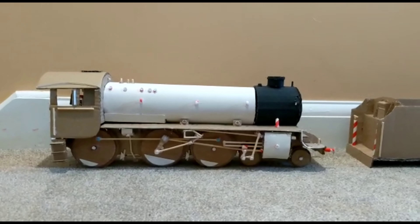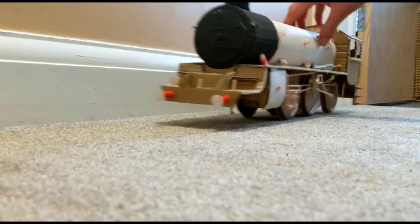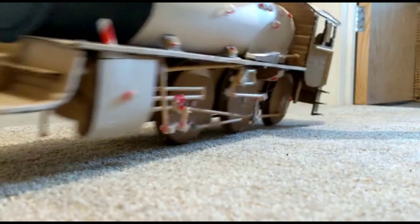This is quite a short episode, but of course I'll show a video of the engine running.